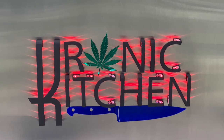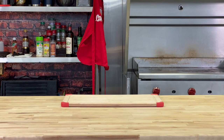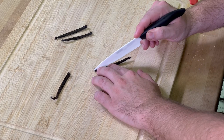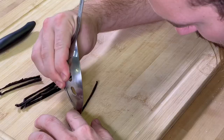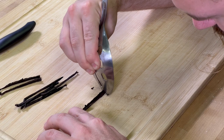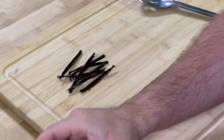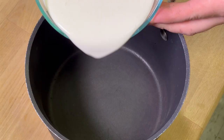Our next step is heading over to the Chronic Kitchen and preparing all of our ingredients. Then we're going to cut our vanilla beans so that we can scrape the vanilla out of the center. We like to add the vanilla to the salt because we find it mixes easier in the salt rather than just adding it directly to our ice cream mix. Then we're going to mix our cream, milk, sugar, salt, and vanilla together in one pot.